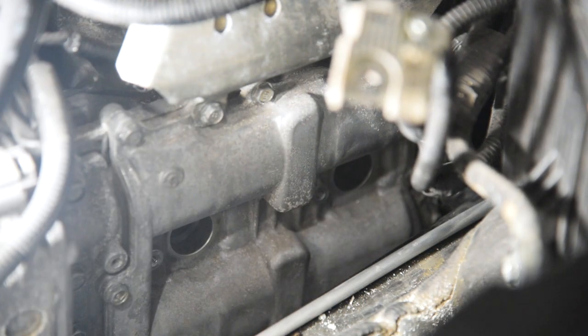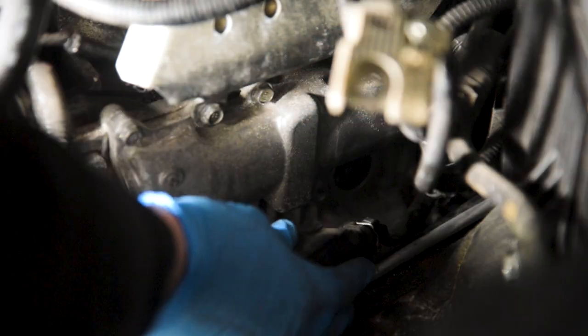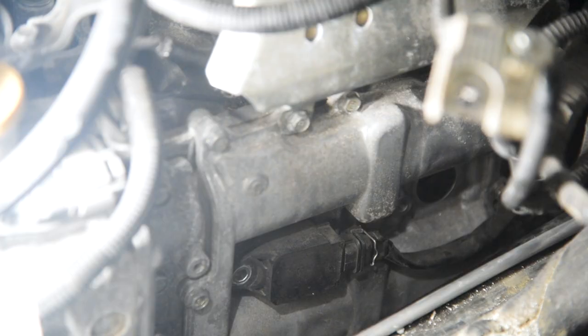After that, go ahead and get your ignition coil back in. Stick it back in there, bolt it back in, and then we can move on to the next side.